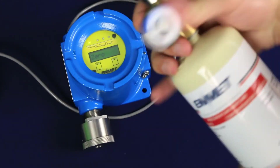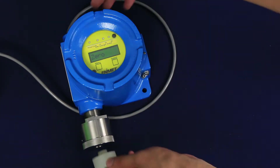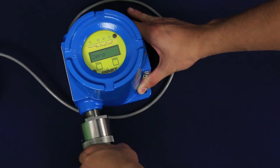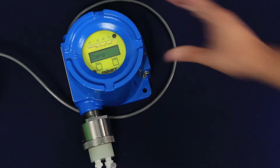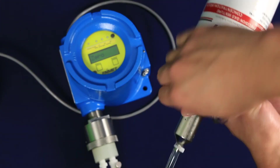Connect your calibration regulator to the 20.9% oxygen compressed air cylinder. Install the calibration adapter to the sensor head and connect the regulator tube to the calibration adapter. Tap the select button to begin the zero procedure.